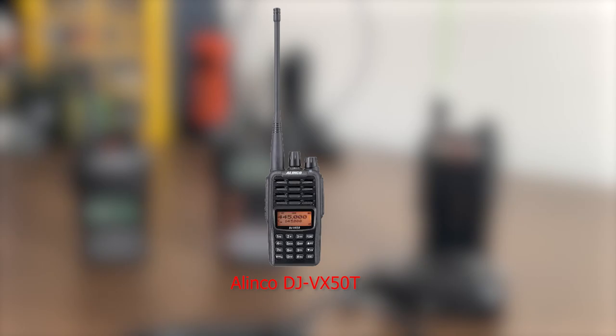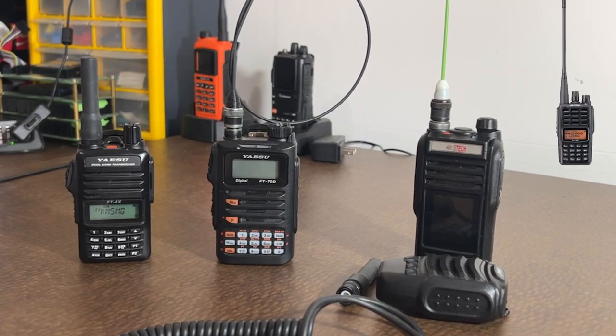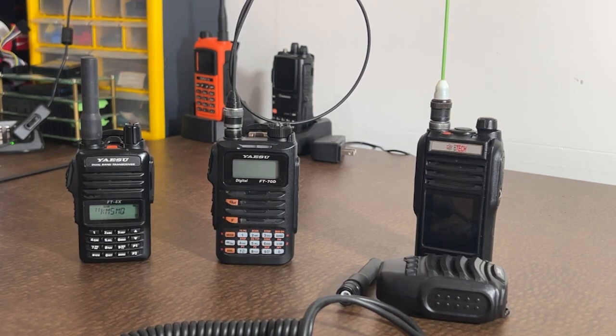When I hit 1,000 subscribers, I might give away that Alinco radio. If you're interested in winning it — and I'm not putting this in the title or thumbnail, I want this to be for my viewers — go ahead and share this video and put a note in the comments. Everybody who has shared this video I'm going to put into a spreadsheet and we'll do a random drawing once we hit 1,000 subscribers. We'll make it all fair. Share this video, drive some traffic, and we can get to 1,000 subscribers. Subscribe if you're not subscribed, and post a comment down below.